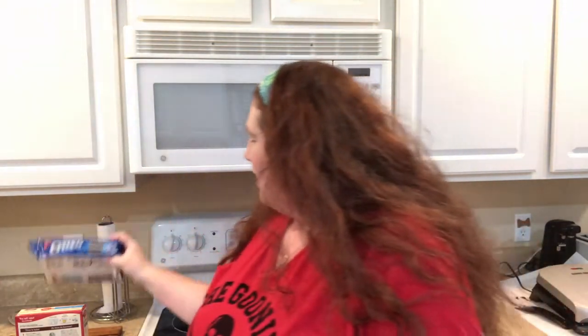Today I'm gonna geek out a little bit about baking. I'm gonna make some chocolate Oreo Mickey Mouse ear cupcakes.